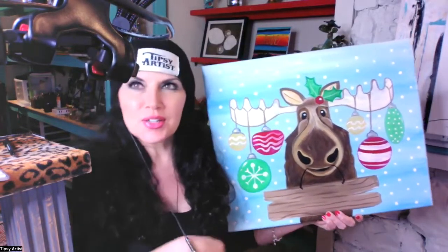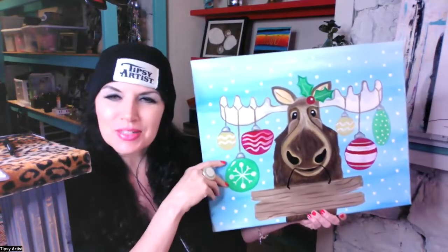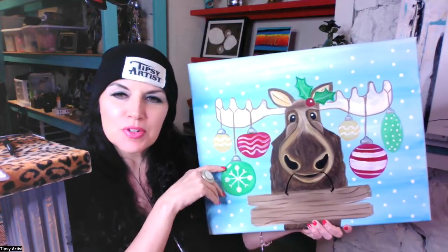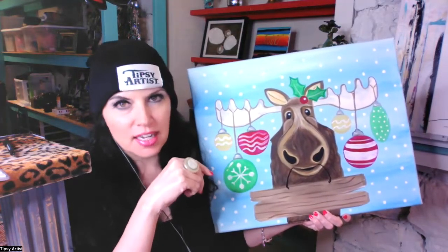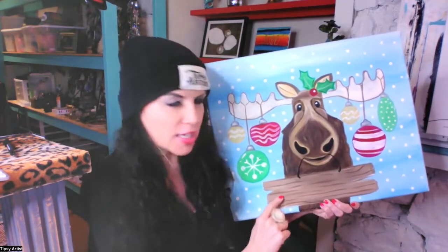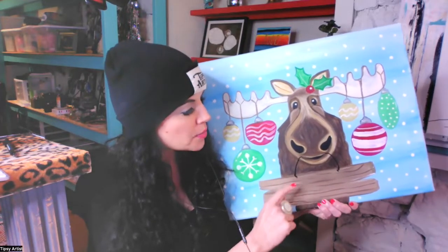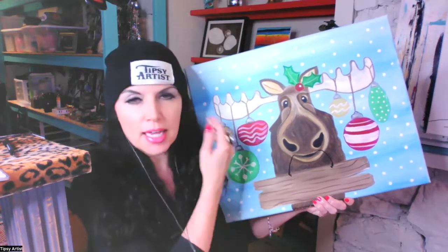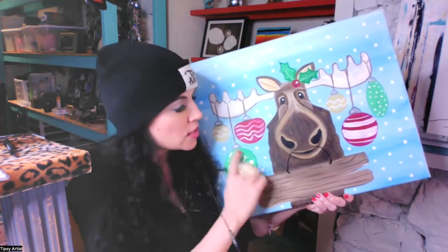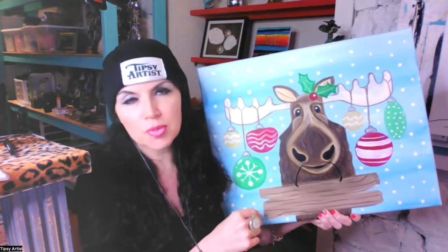Today we're painting this super cute moose. He is a super cutie and he can be very versatile in the design. You can either put something generic like Merry Christmas, or you could put your family name and your family member names on your ornaments. That's a really creative way to handle this — lots of creative options for the super cute moose.